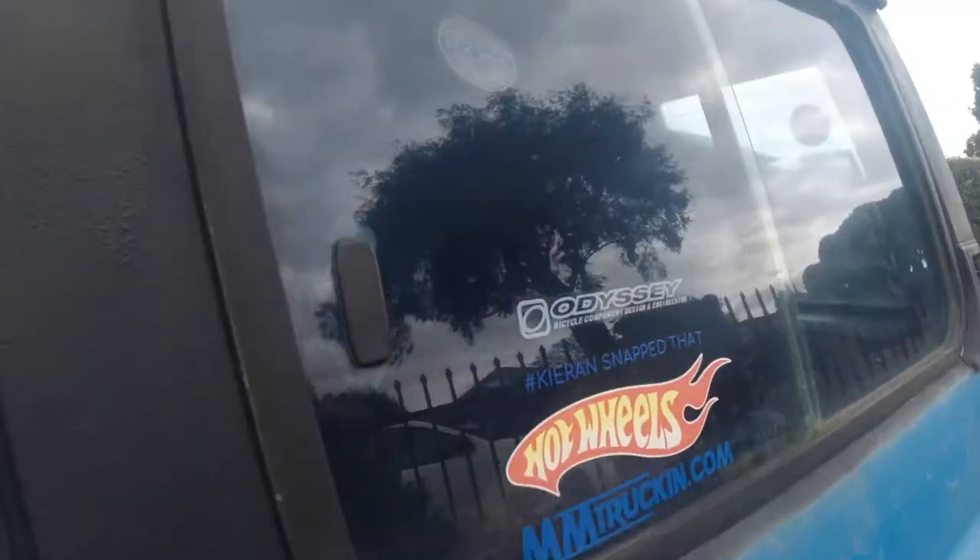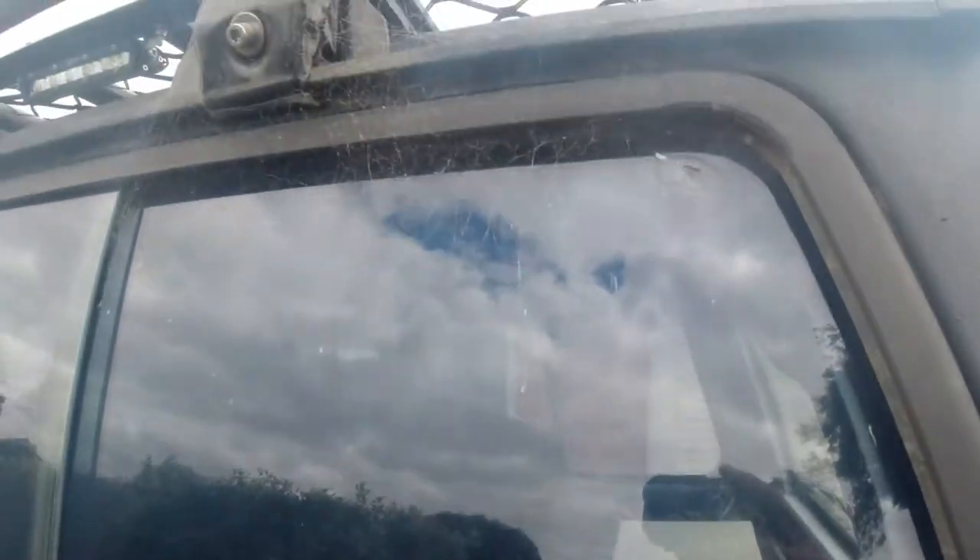I might actually be able to see out my windows. My rear windows - you can see more bubbling, just completely ruined. Some good old spiderwebs because I haven't driven this car since lockdown.